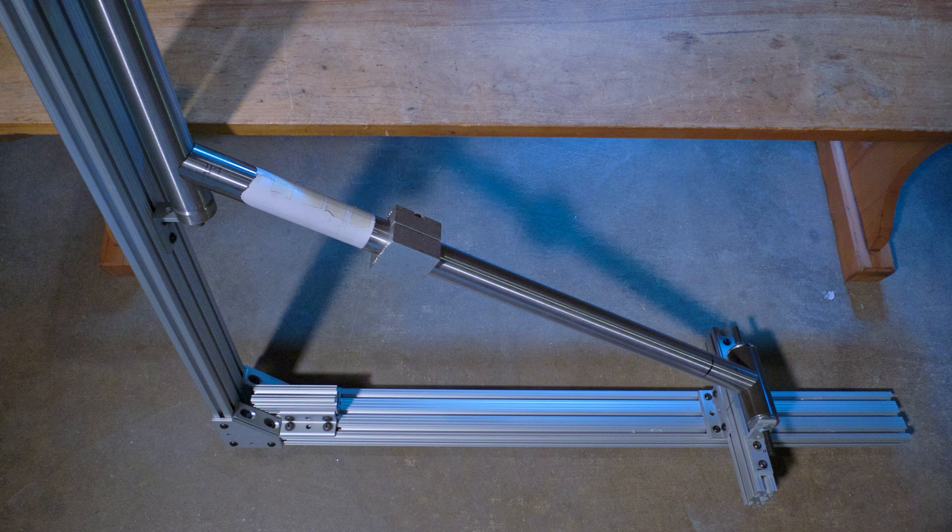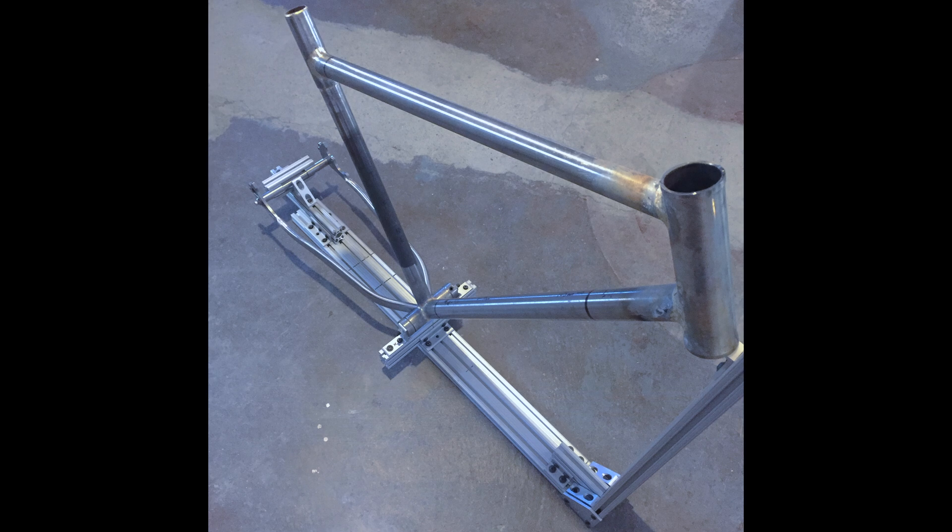Being a hobby builder with limited space and money, I needed a jig that would be small, simple, easy to move around, and not require a lot of hardware to build. Also I don't have a way to machine jig parts, so everything's got to be off the shelf.